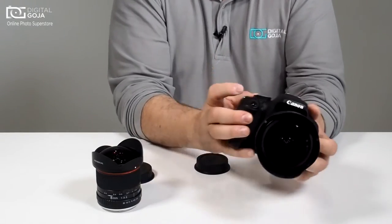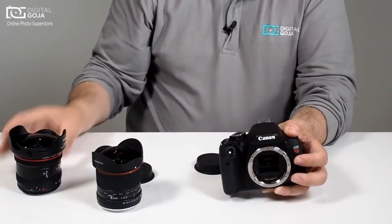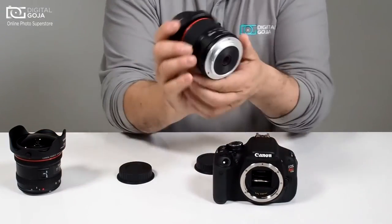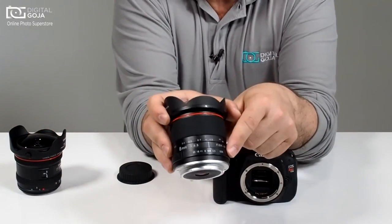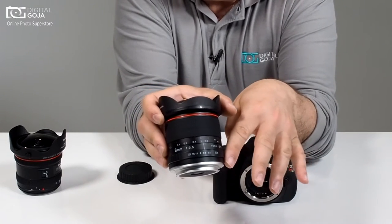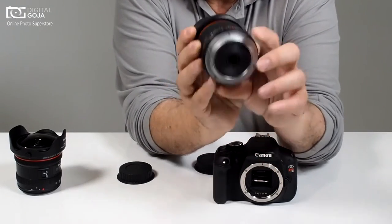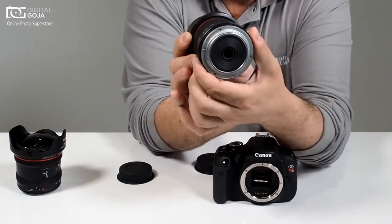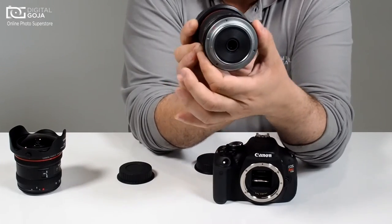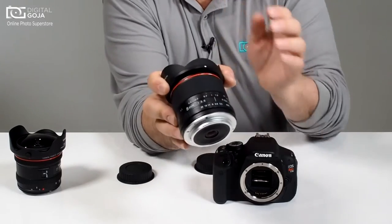Now let's take a look at the difference when we deal with a fully mechanical lens. Notice that this one actually has the aperture control on the lens, like way back in the days of film — you did your manual setting for your f-stop right here. So as I open and close the aperture it changes on the lens, and I'm doing all the control from the actual lens itself.